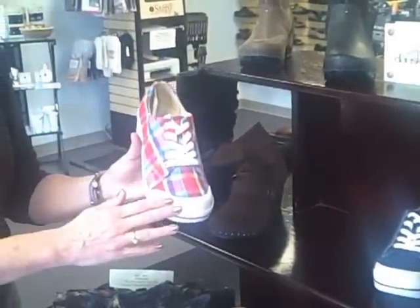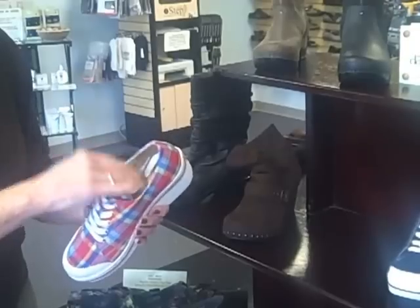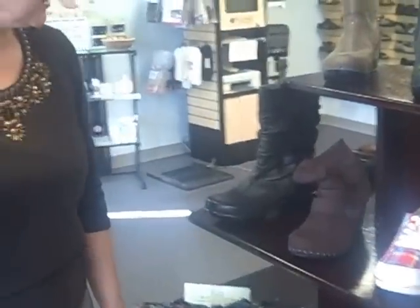Dansko also has — they've come out in the last couple of seasons with a really cute little canvas shoe. It has a removable footbed so that you can actually put an orthotic in if you need it. Different varieties of colors and solids also.